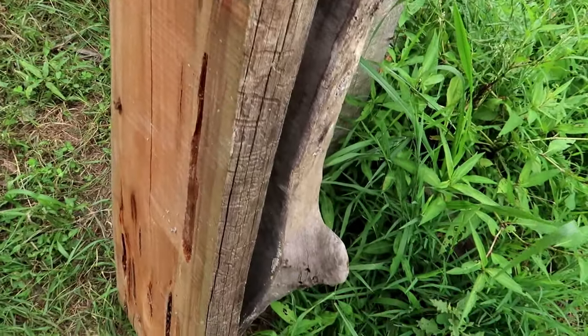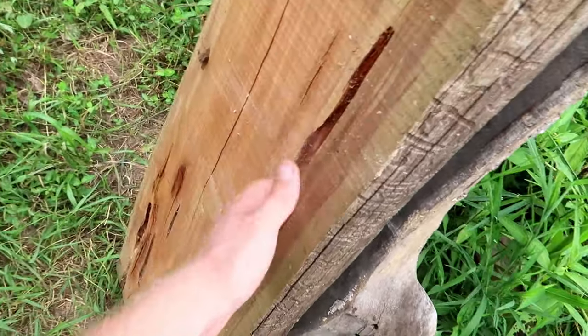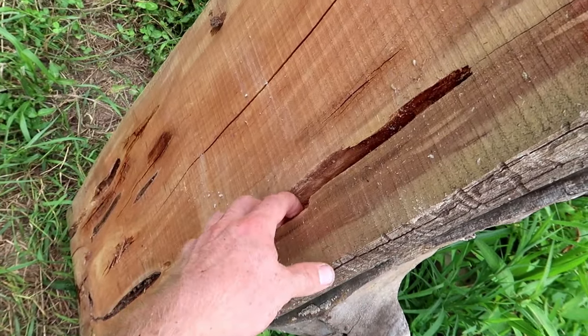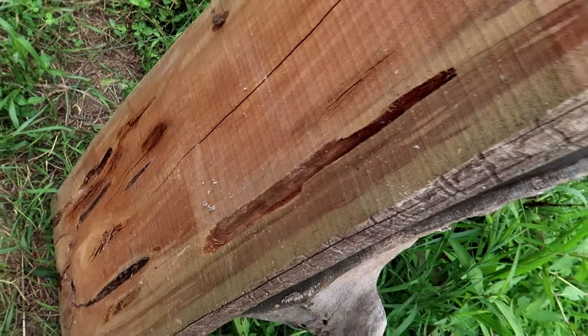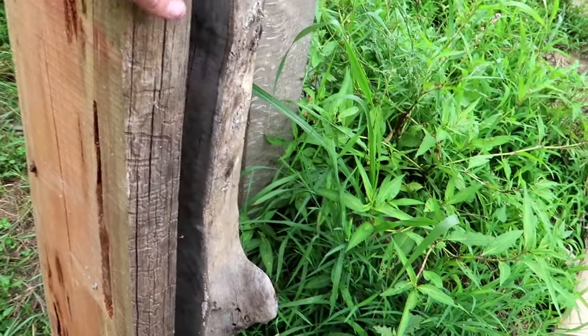I went and raided my stockpile — very small stockpile — of slabs and logs, and this is what I've come up with. First here we've got a piece of cedar. It's got some kind of buggy rot spots in it. We should be able to clean that out a little bit — hey, it gives it some character.